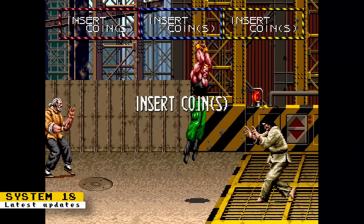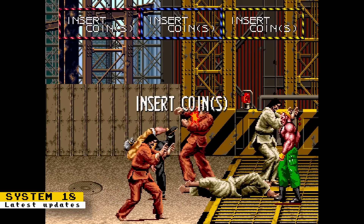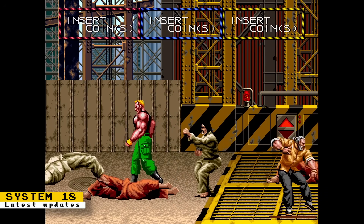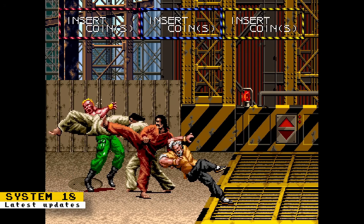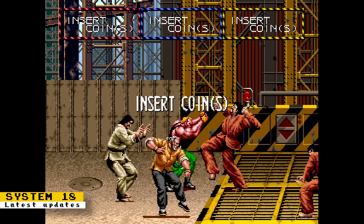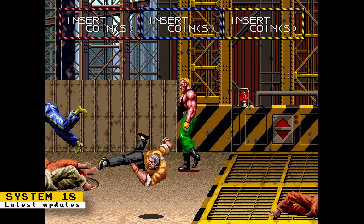Several Sega System 18 games are booting up in the upcoming JTS18 core. However, an unexpected issue was discovered regarding the VDP chip implementations available. This VDP chip is the same one used in Sega's Genesis console. The implementations from both the older Genesis core and the newer Mega Drive core have been tested with the System 18 core, so more work has to be done to figure out the issue. Without a working VDP chip, you can expect graphical glitches in games that make use of it.